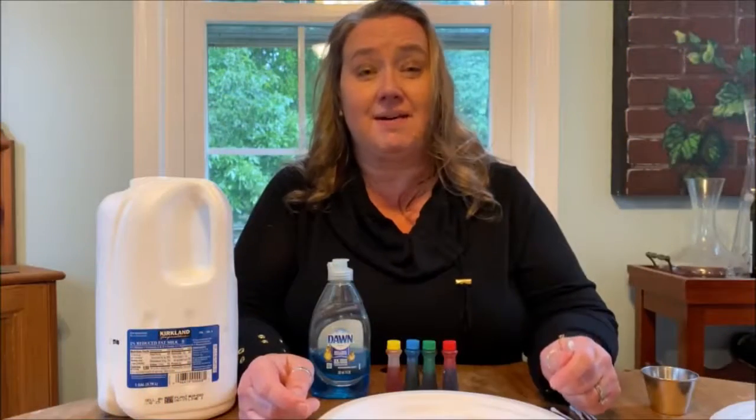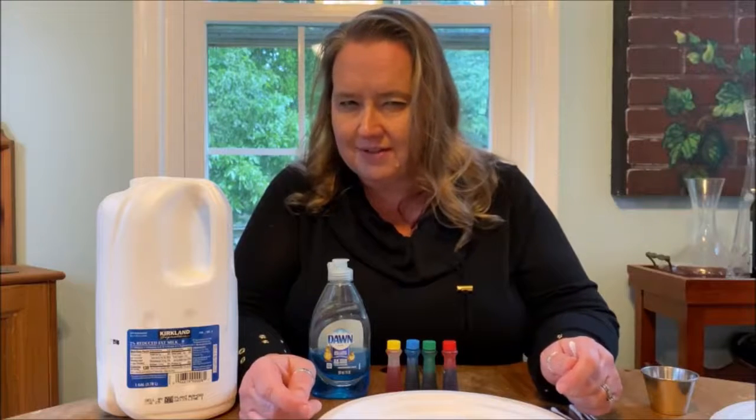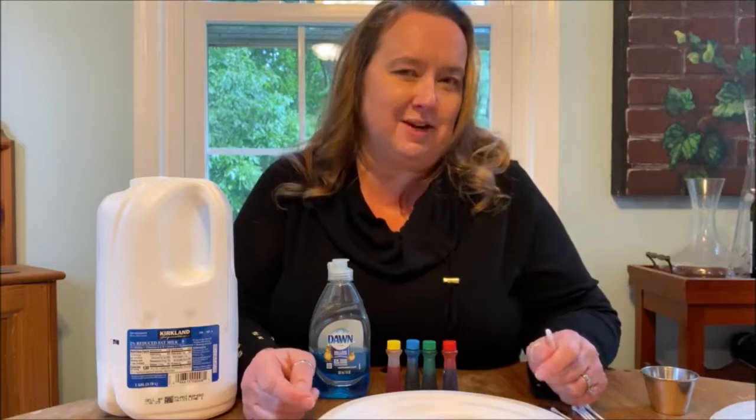Hi guys, it's Miss Annie with Calvert Library and welcome to Don't Try This at Home — but we do want you to try this at home. We're gonna do a little bit of kitchen science today. I've got a little experiment to share with you.